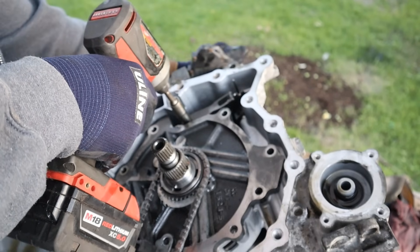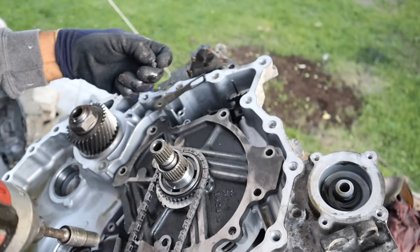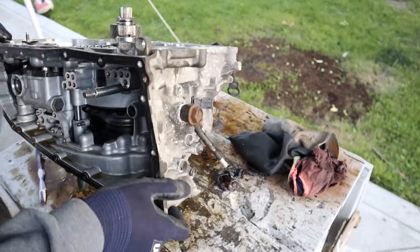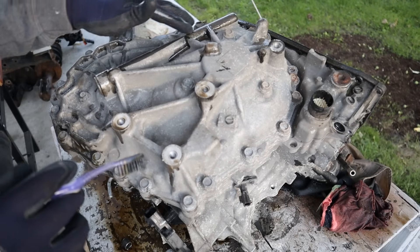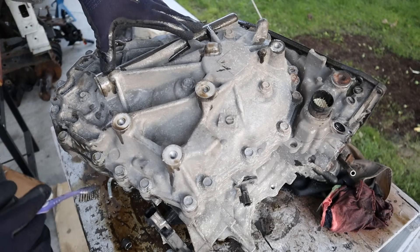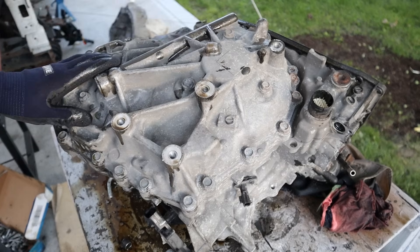I'm going to remove the parking pole detent — this is the mechanism that gives you that satisfying click when you shift gears. Now I'm going to flip this over so we can get to the variator side of this transmission. At the back here we've got another cover; you can see these are the oil passages that are cast inside of this piece here, which allow oil to flow to those variators to change the gear ratio.